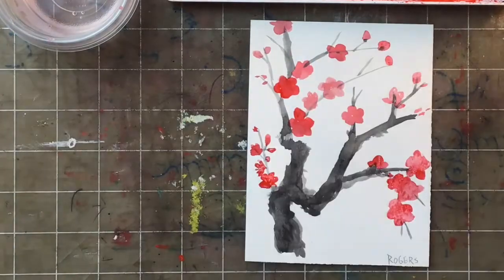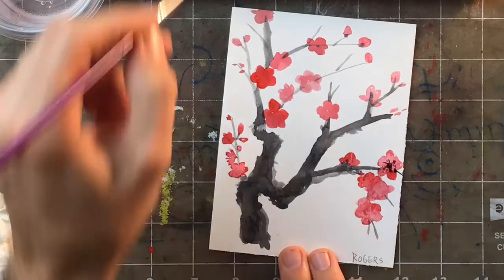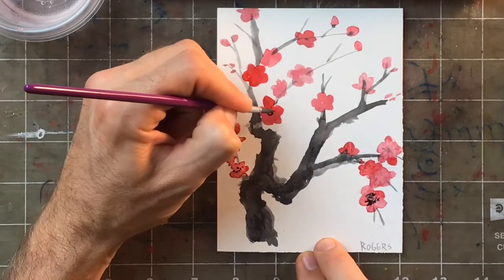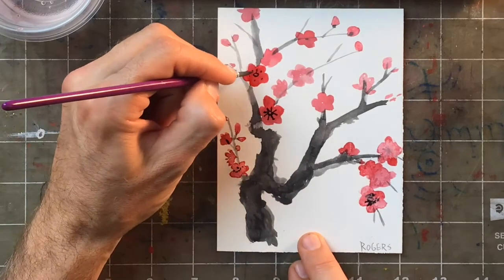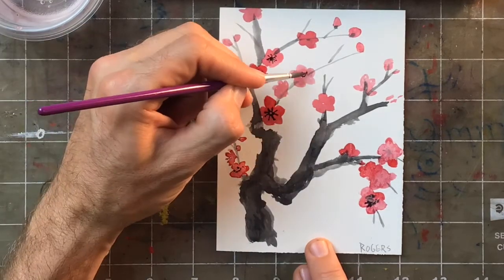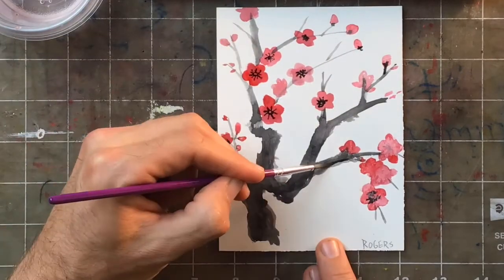When you're ready to switch back to black and add small details, don't forget to rinse your brush first. Go in and add your tiny details with the tip of your pointy brush. For smaller details, use the smallest brush you have — small details, small brush. I start by adding the circle in the middle, then add the dots and lines.